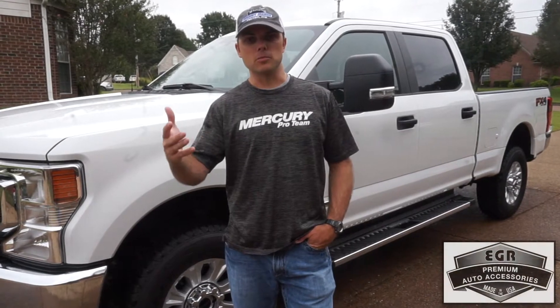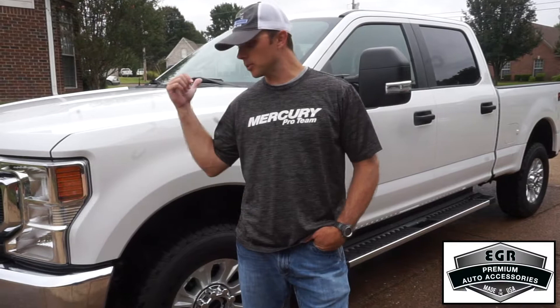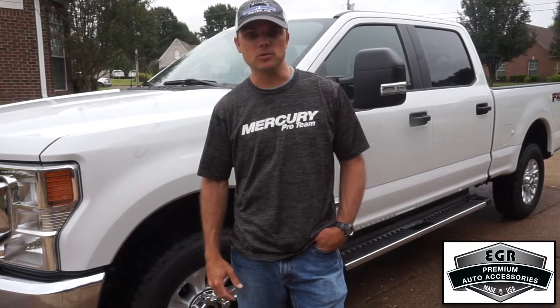Hey everybody, Jimmy Washam, professional bass angler. I'm here today to talk to you about EGR auto parts that we're about to put on the brand new Ford F-250 Super Duty.